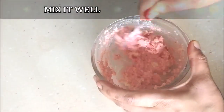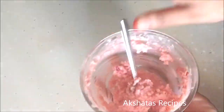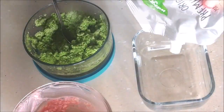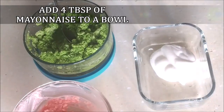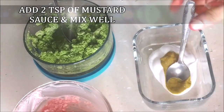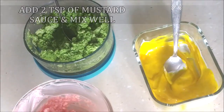That will be our pink layer for the rainbow sandwich. For the yellow layer, I'm just going to add about four to five tablespoons of mayonnaise and mix in some mustard sauce. If you don't have mustard sauce and you have yellow food color, you can go with that too. You can just be creative about the three layers.